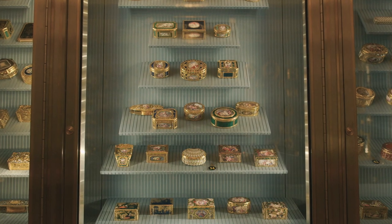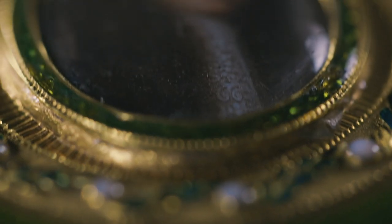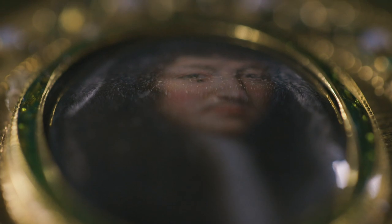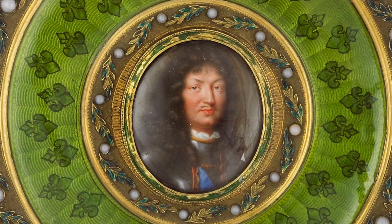The enamel portrait miniatures set within this box were not made at the same time as the box. The portrait miniatures date from the mid-17th century and the box dates to the 19th century. We know that the portrait miniatures were by an artist called Jean Petitot, who was a specialist in miniature portraits.